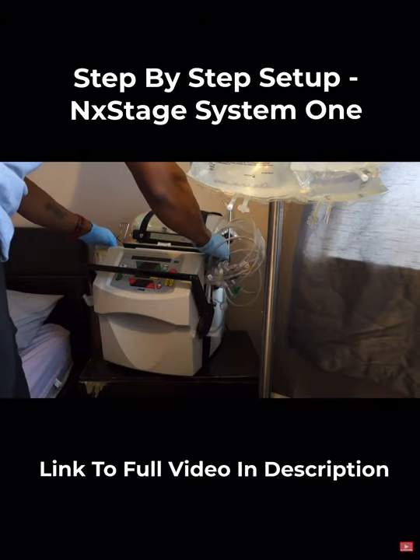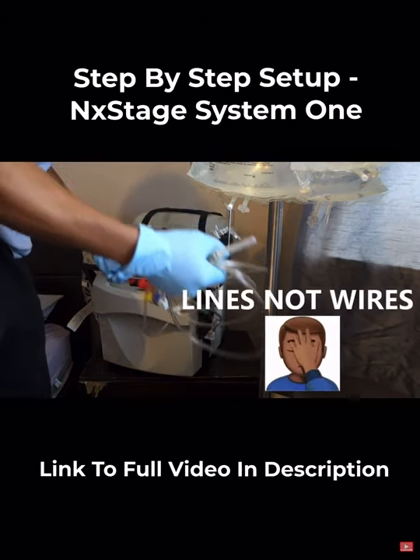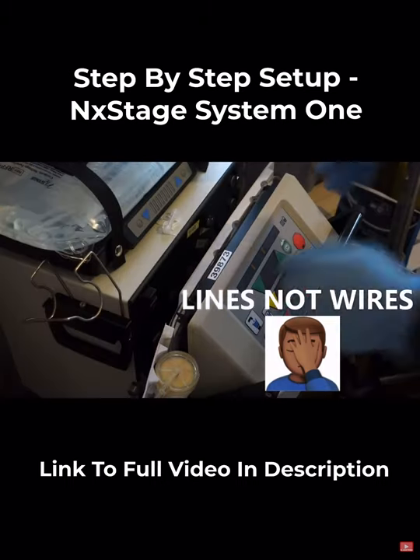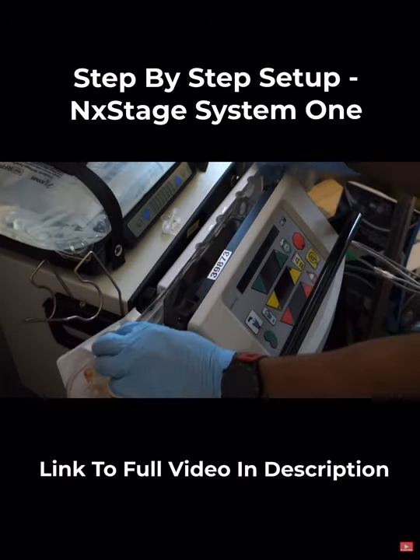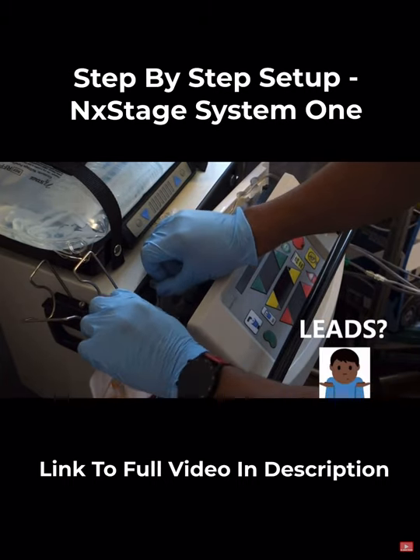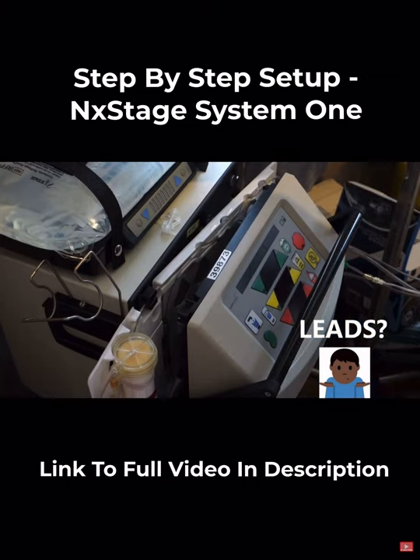I then slot the cartridge down into the machine and rest the wires on top of my tray down here. Once the cartridge is inside the machine, it's important to make sure that the leads are pressed in where the air sensors meet.